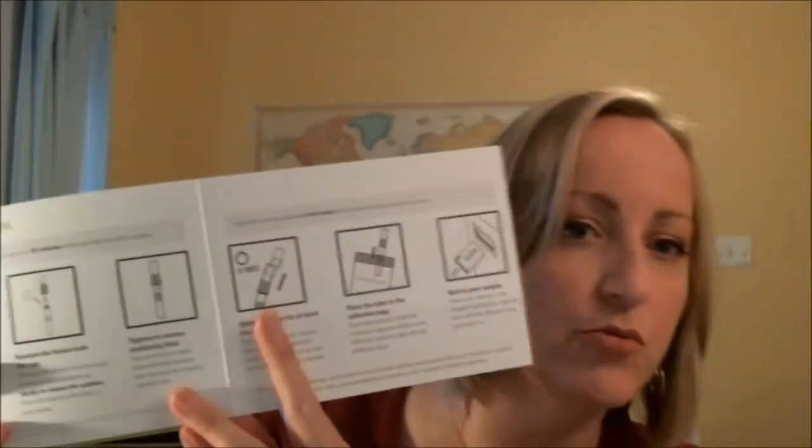Let's flip that instruction booklet back over. Ancestry has divided your instructions into two different sections: first, activate your kit online, and next, gather your DNA. It's a trifold — the first fold tells you how to activate your kit online, referencing that kit ID number. The next two folds tell you how to go about taking your sample. These are actually really important — take the time to read them, because there are things that might happen if you don't know exactly what you're doing that might void your results. They're really simple pictures and everything, so make sure that you're prepared when it's time to collect your sample.